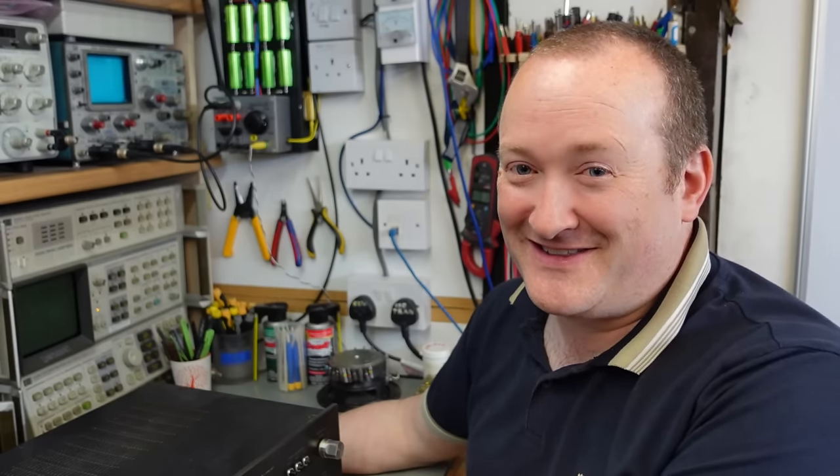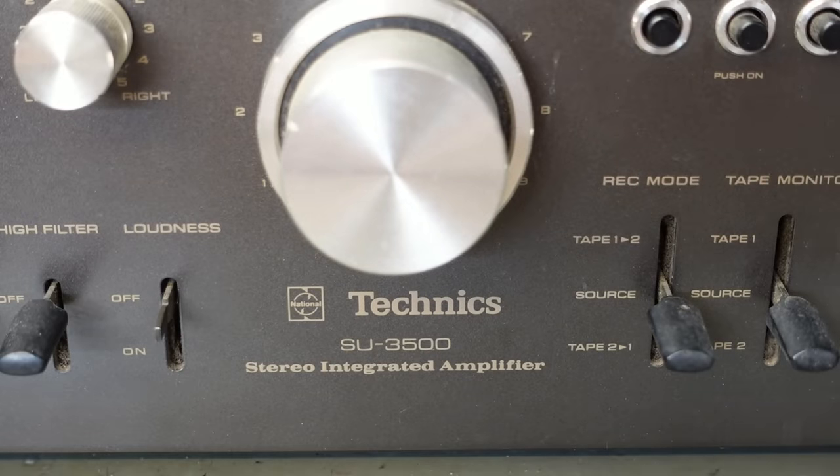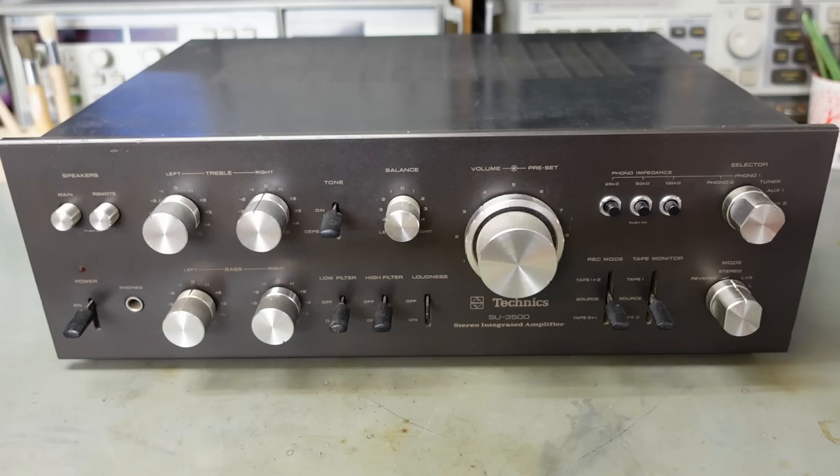This time I'm working on a vintage Technics amplifier. This is proper vintage — it's as old as me. This has been sent in by Richard, who's clearly a patient man because I've had this quite a long time, nearly a year. This is a Technics SU-3500. It's very solidly built, no plastic on this.